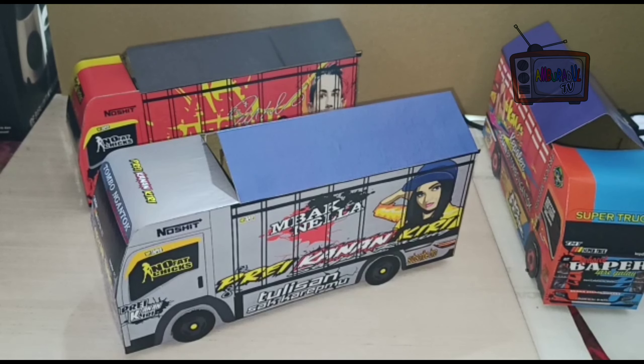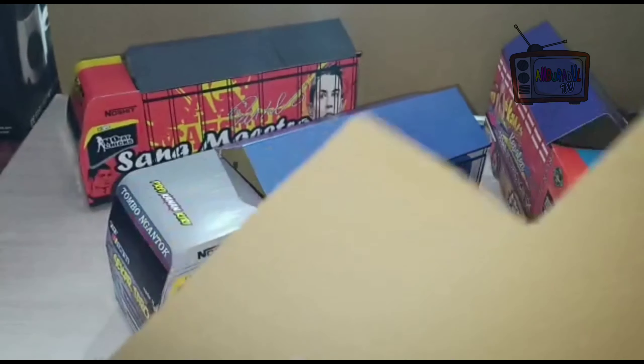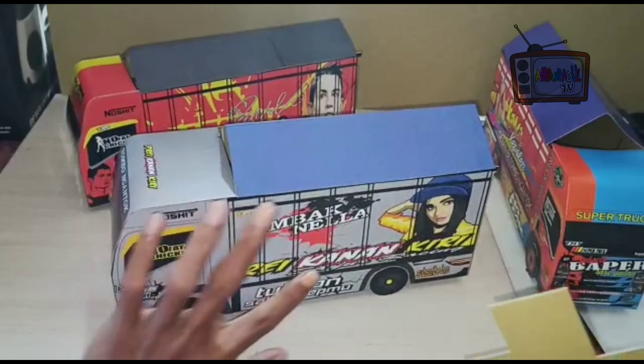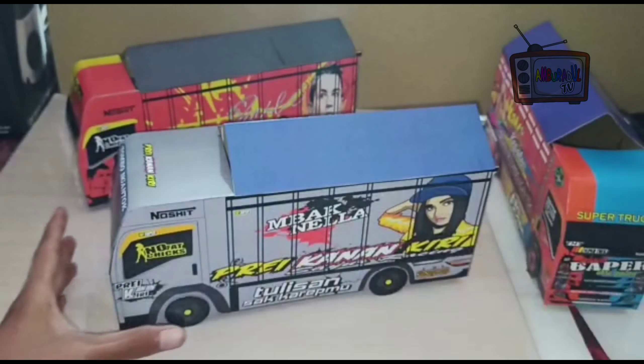Buat teman-teman yang belum tahu, yang pertama di bagian kabin sama terpal saya menggunakan kertas karton yang agak tipis. Terus di bagian bak sama pintu saya menggunakan yang agak tebal, buat mempermudah pemasangan.